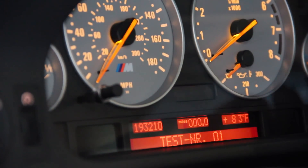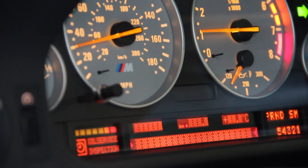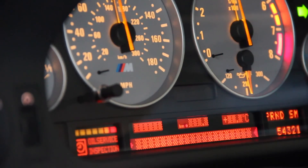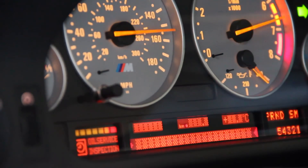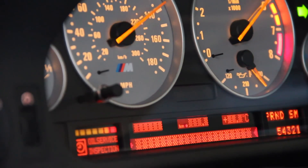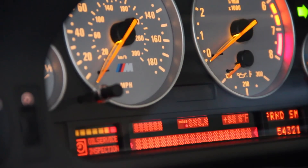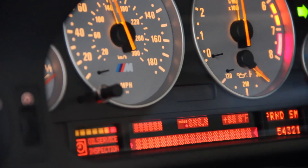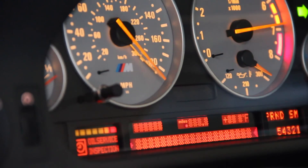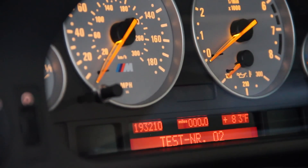The test that everybody likes to show off is test number 2. We'll go to number 2, execute it, and we will see the needles sweep their full range of motion with all the light bulbs on. This would be very helpful in diagnosing any bad pixels or needles that do not function as designed. It does one pass at a slow rate of speed and then a second pass at a very high rate of speed. That is test number 2.